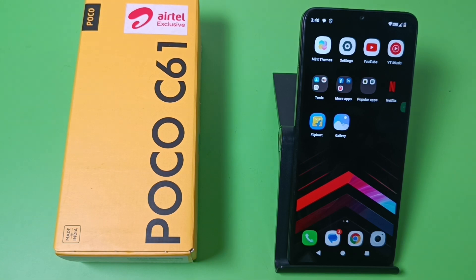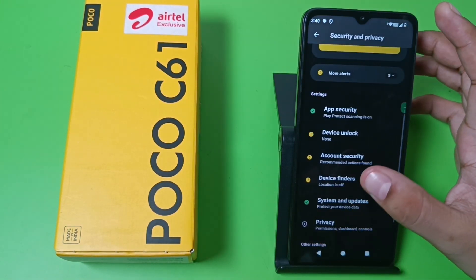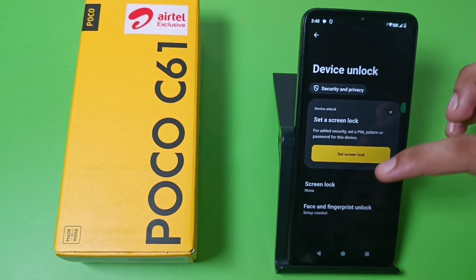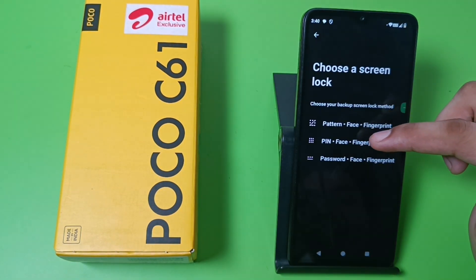So let's start. First you have to simply open your Settings, then swipe down — here it is: Security and Privacy. Go to Device Unlock, here it is — Face Unlock. Click on Face.